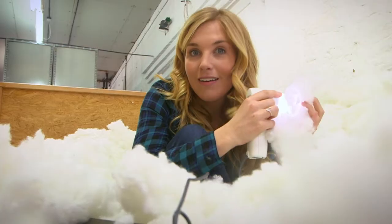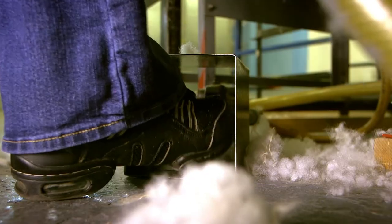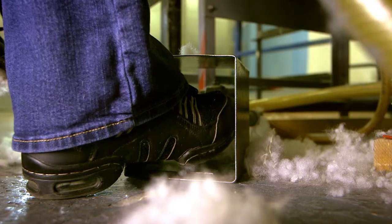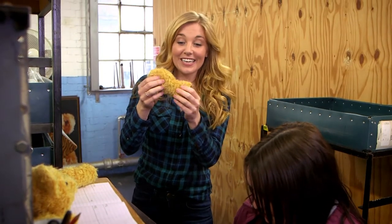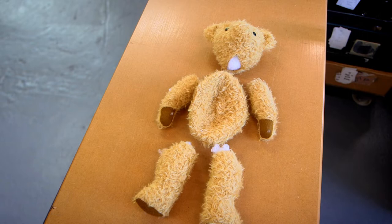But how do we get this stuffing inside a teddy bear? Can you hear the sound the stuffing machine is making? It sounds like a balloon being blown up. And here we have one stuffed teddy leg — it feels nice and squishy now. So we have the flat body, stuffed arms, legs and head. But before all of these can be joined together, something really clever happens — these teddy bears have something called joints.